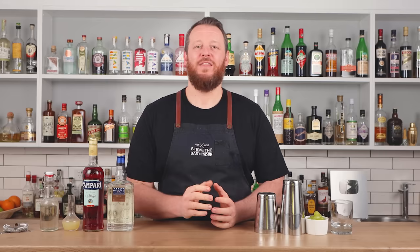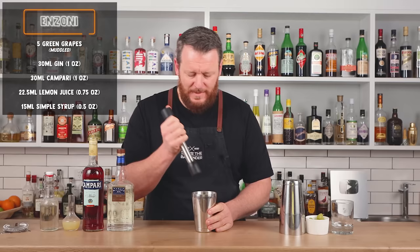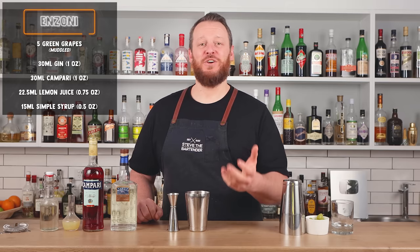Onto Campari cocktail number two. This one was created by Vincenzo Eriko. It's essentially like a Negroni sour, but you've replaced the sweet vermouth with fresh grapes — it works really, really well. Start with five green grapes, add them straight in, and give them a gentle muddle.